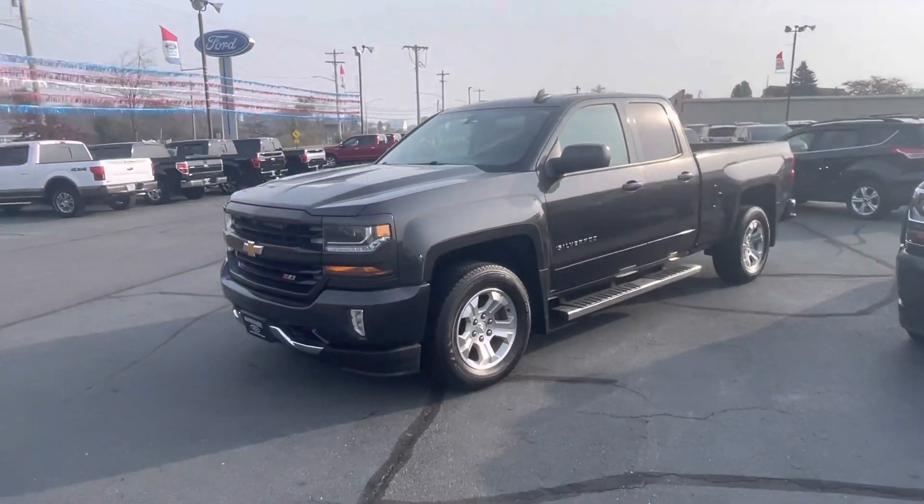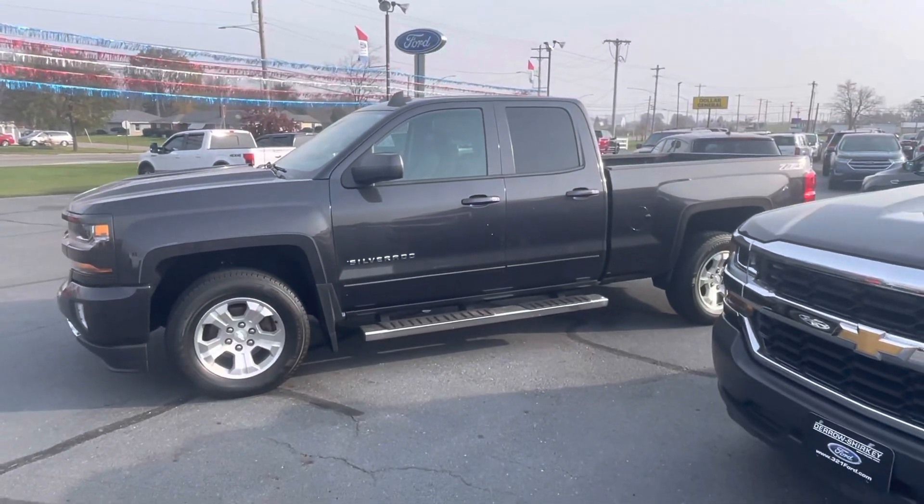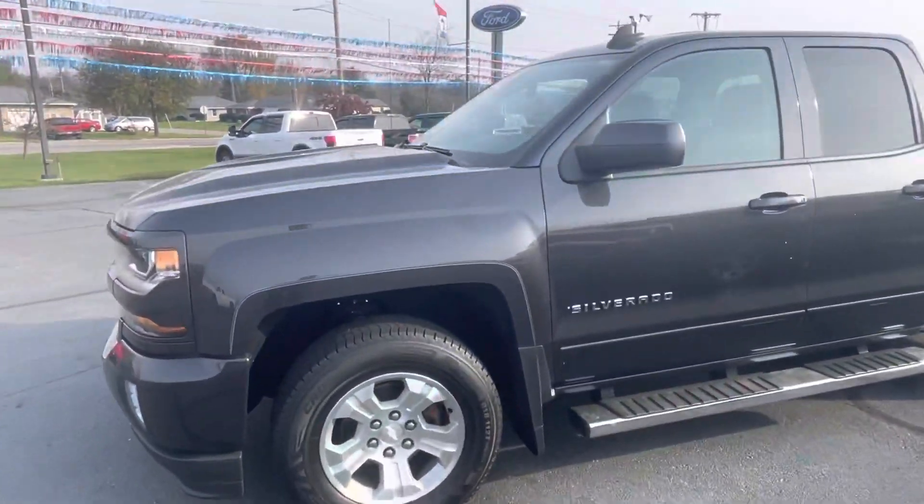Good morning, man. Eddie Tanner here with Daryl Shirky. Just going to do a quick walk around of this truck. Peek at it from the side for you.